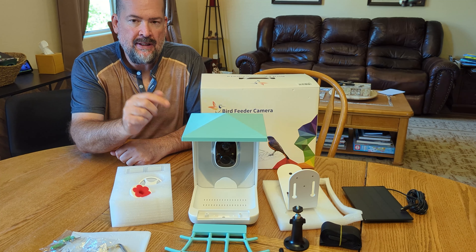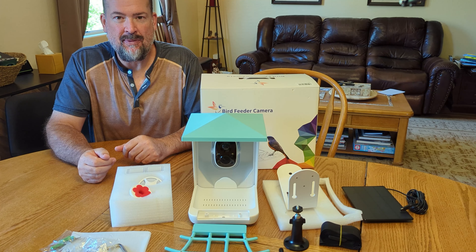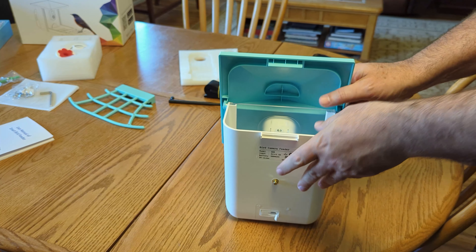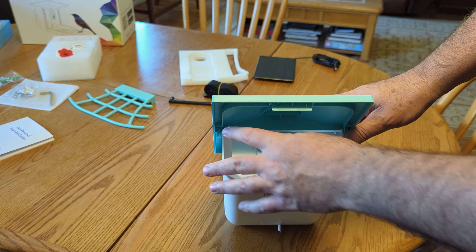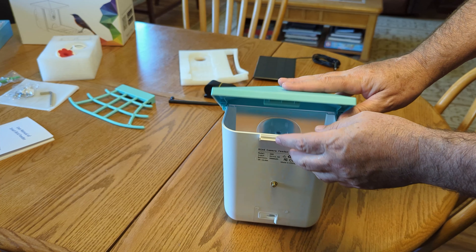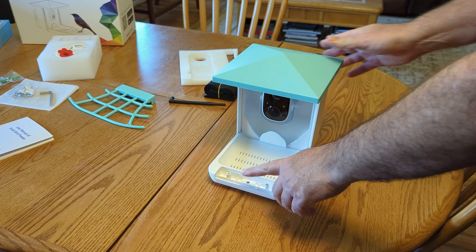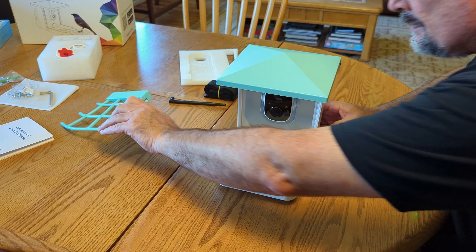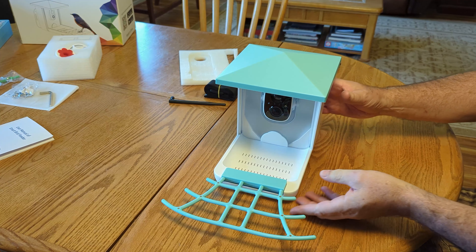The first thing I'm gonna do is charge this up, and then I'll follow all the directions to get everything set up. To put this thing together, first you put the top on — there are two nibs and you just put the lid on there. Then there's a lock to close it, and next we need to put the front perch on for the birds, which just fits right in.